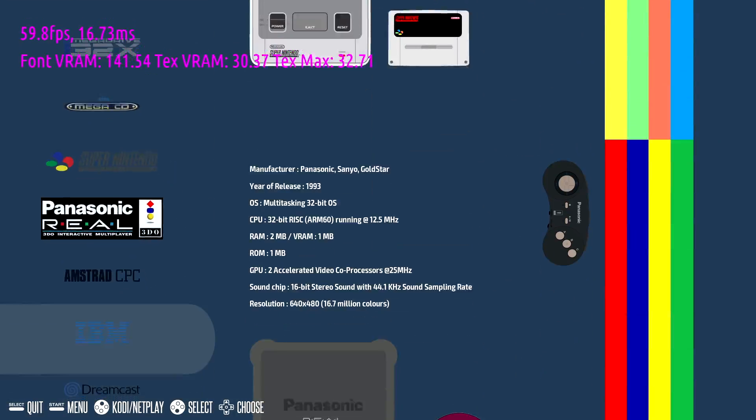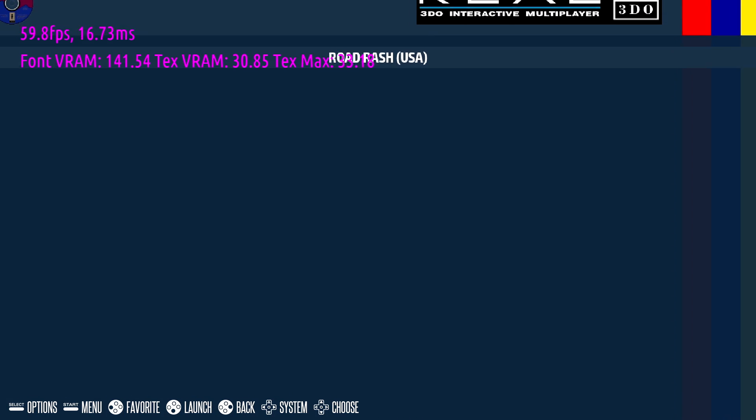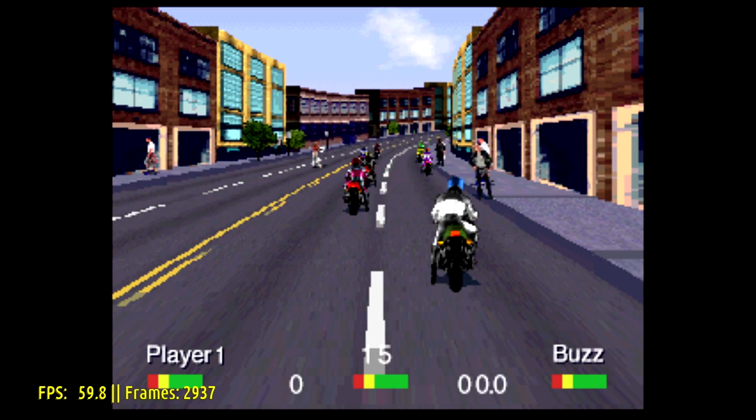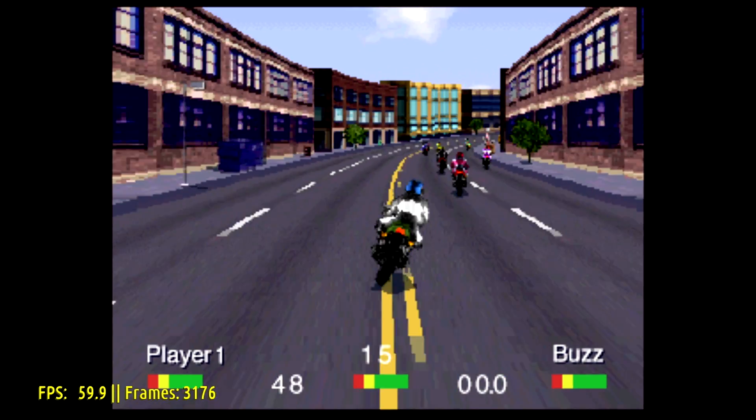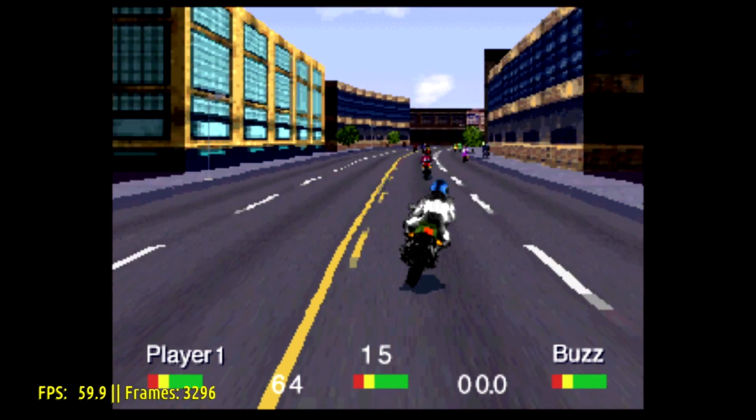I did want to test out 3DO. I'm going to go with Road Rash here. I know it's not a super hard system to emulate but I really enjoy playing it. I did turn the music off for this game because it is copyrighted, and a few other games in this video you might notice are missing music — it was just turned off in the menu.